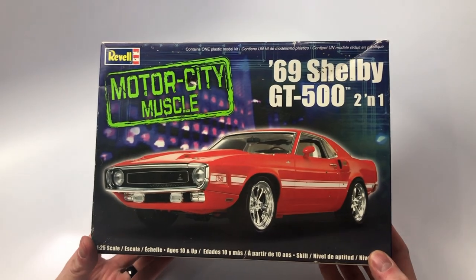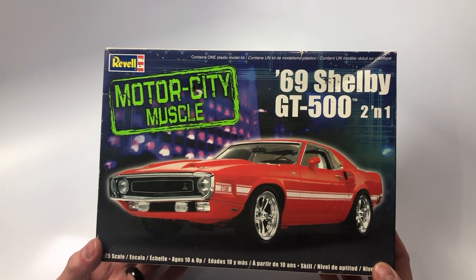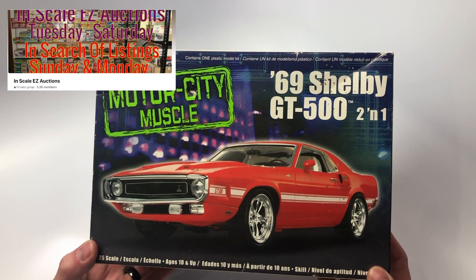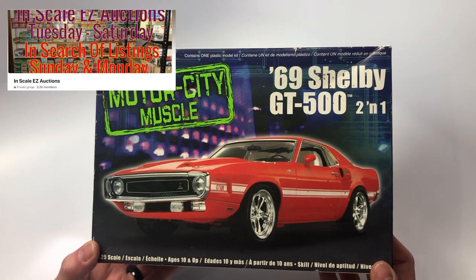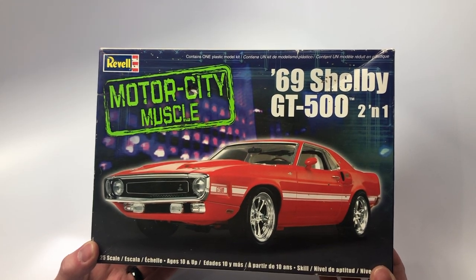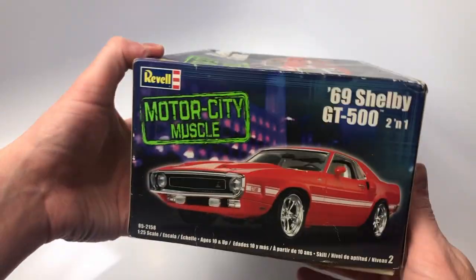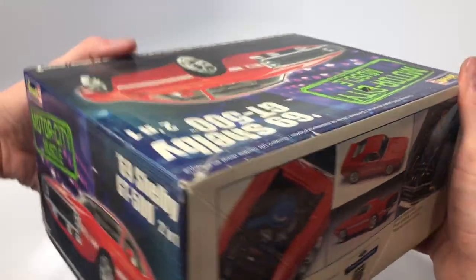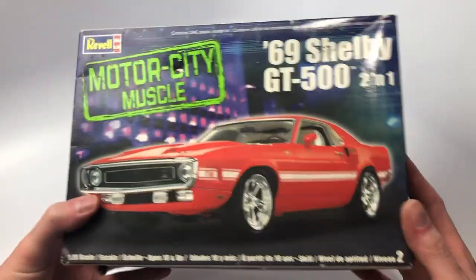Another addition to the stash is the 69 Shelby GT500 2-in-1 from Motor City Muscle. This was won in a static auction group, Scale Easy Auctions, which runs Tuesday to Saturday — a great group of sellers who take care of their buyers. I got this kit for about 15 bucks, with shipping coming to about 25 total. It's an open box kit but everything was there, and I couldn't pass it up for 25 bucks knowing it's a 69 Shelby pony car.